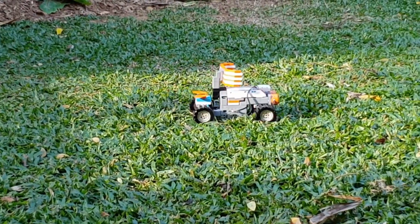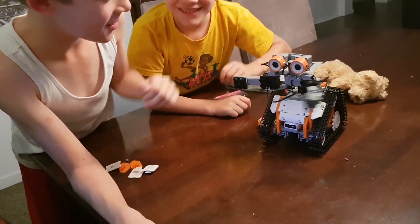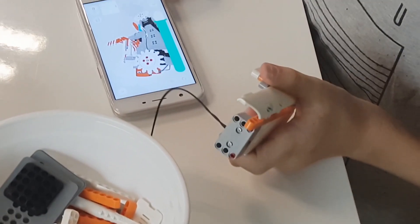This robot can navigate obstacles, pick up objects, show emotions, and you can also control lights and sound effects. So it's great for accelerating STEM learning.